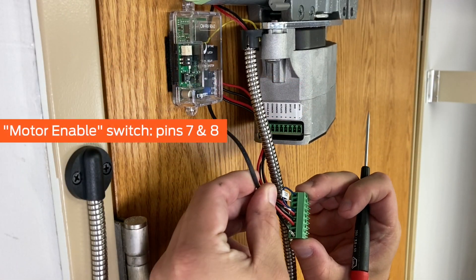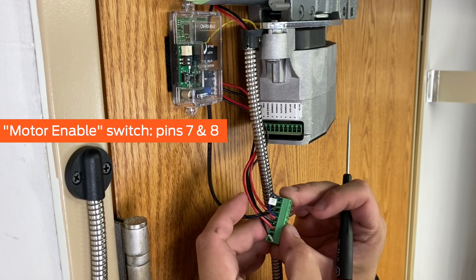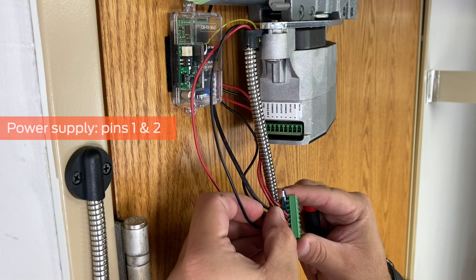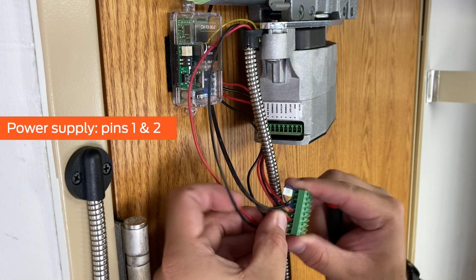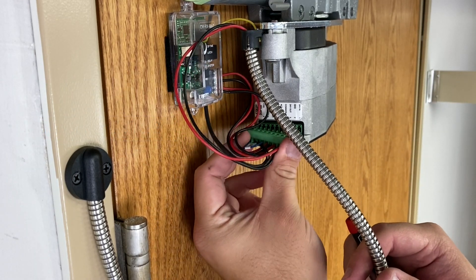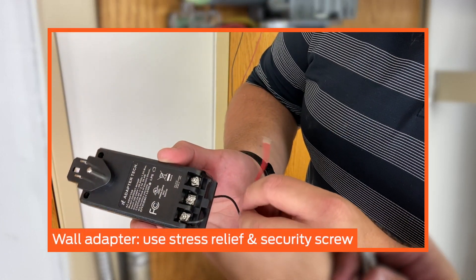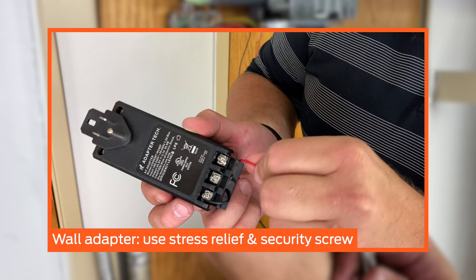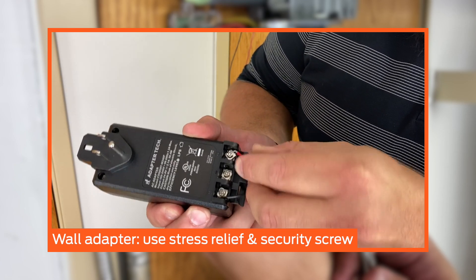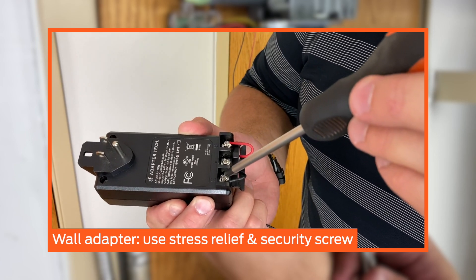Wire the conductors from the motor enable switch to pins 7 and 8. Wire the power supply or wall adapter conductors to pins 1 and 2. If you will use the wall adapter for power, ensure the wires pass through the stress relief slots as shown, and when plugging into the outlet, use the included security screw to secure in place.